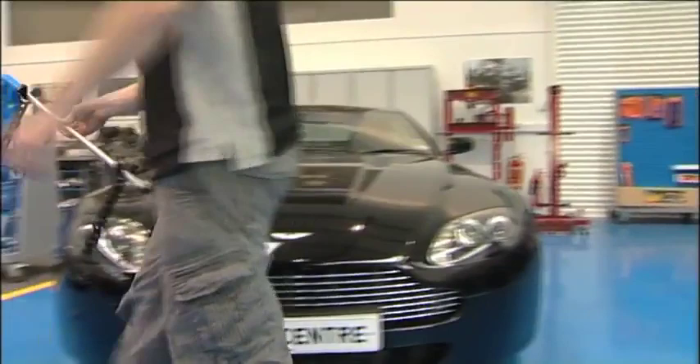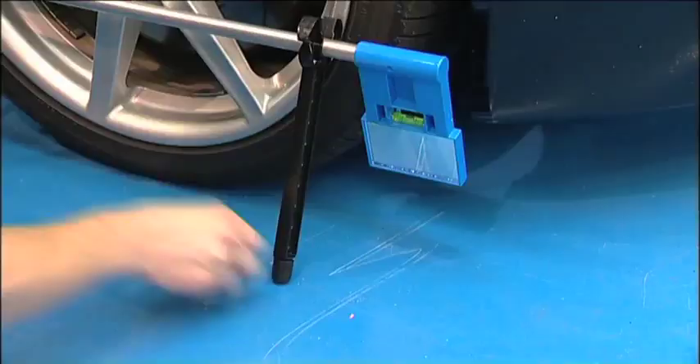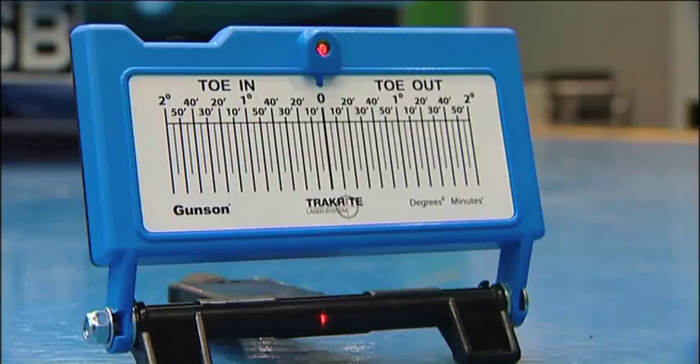Once it's set to zero, the laser unit must not be moved again. The wheel gauge is now brought around to the right hand wheel and again set to level. Once level, the mirror is adjusted until the reflected laser beam is clearly visible on the calibrated target area. This is the final reading and accurately displays the wheel alignment setting.